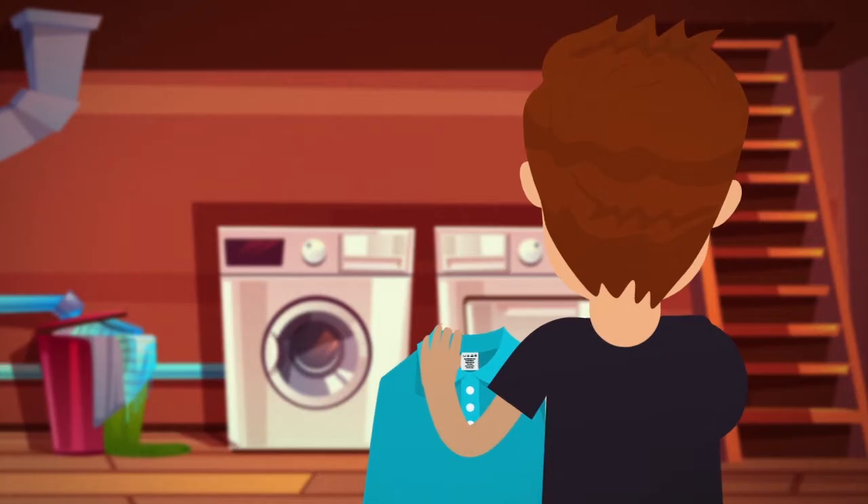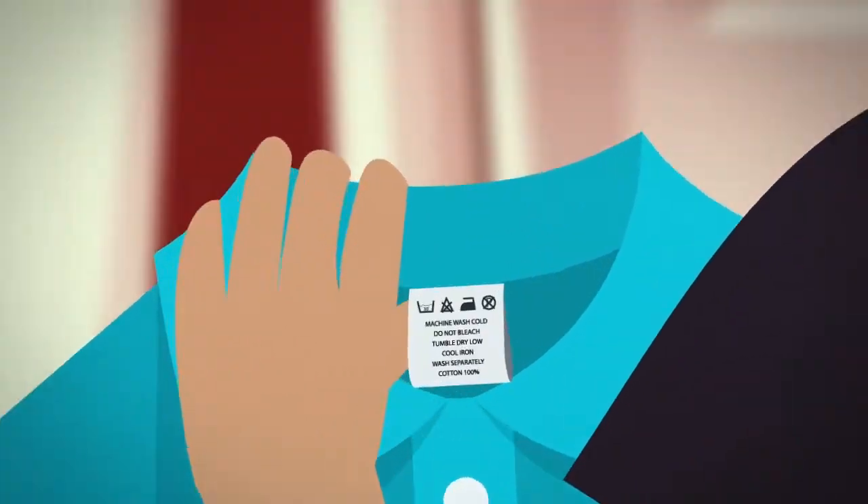Hey guys, it's laundry time. First, check the labels on your clothes to make sure that they are machine washable.